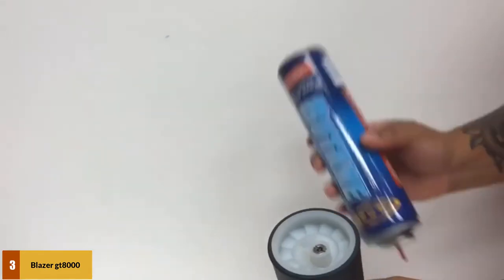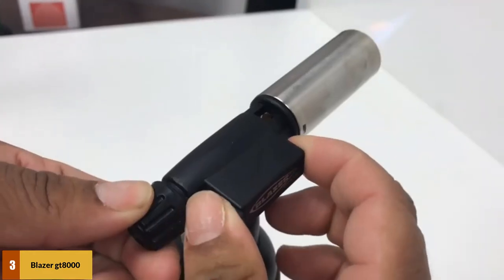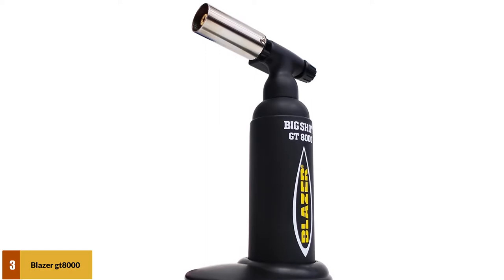At number 3: Blazer GT 8000 Big Shot Butane Torch. This Blazer GT 8000 Butane Torch can be used for purposes like soldering, plumbing, jewelry making, dental, culinary, etc. It comes with refillable gas. This torch has a brass frame nozzle, and the anti-flare nozzle will provide safety and flame control.